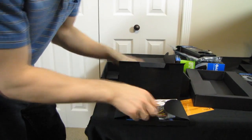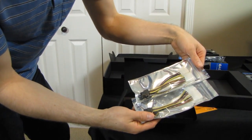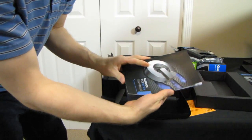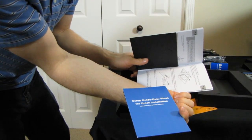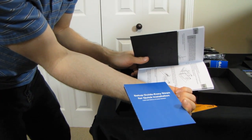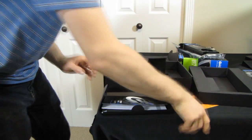We got a DVI to VGA adapter, two dual Molex to six-pin PCIe adapters — which tells us this card uses dual six-pin PCIe power connectors — as well as a graphics card driver installation disk, although you should download the latest drivers. And finally, a setup guide, a GeForce GTX 600 series quick installation pamphlet, and a user's manual. That pretty much covers the accessories.